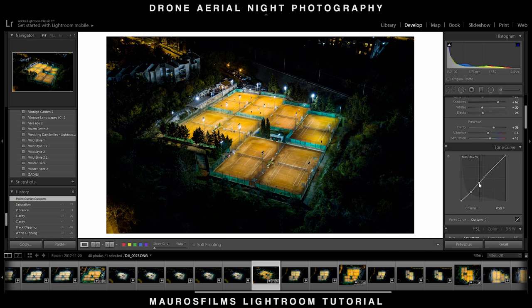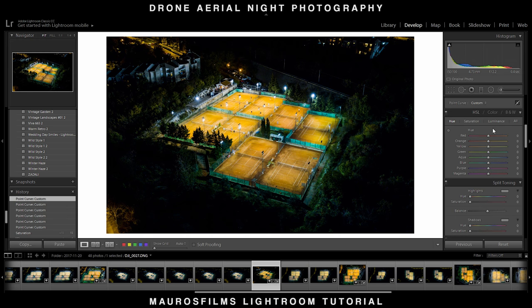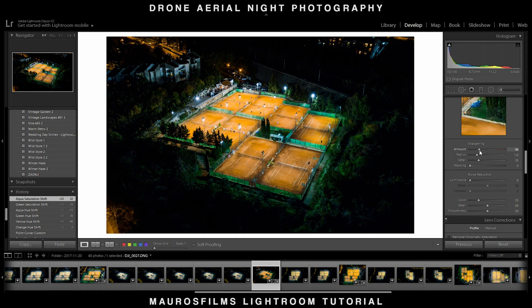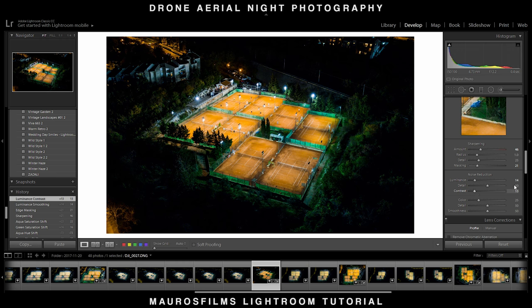I also raised the vibrance and saturation to bring some color to the tennis court. For my taste, I made a slight tone curve adjustment. On the HSL menu, I made the picture look more green, favoring the trees in the surroundings and the Wilson fences. I lowered the yellows for a more orange look of the tennis pavement. In the Detail panel, I masked the sharpening and applied slight noise reduction. I finalized the picture with a low amount of dehaze — just plus 4.